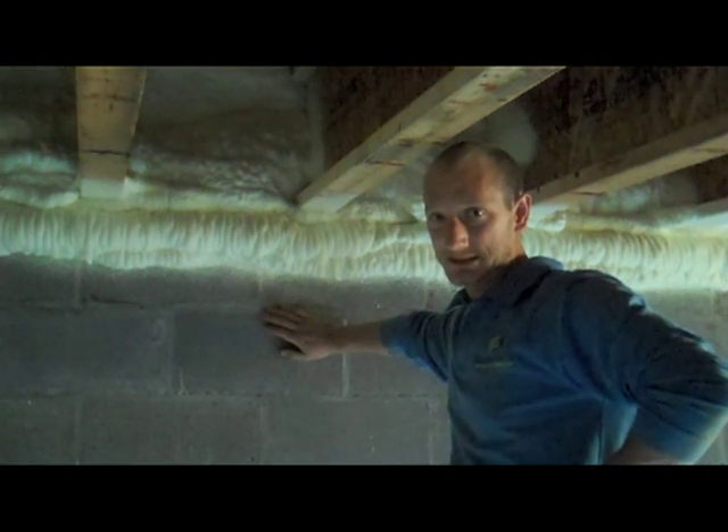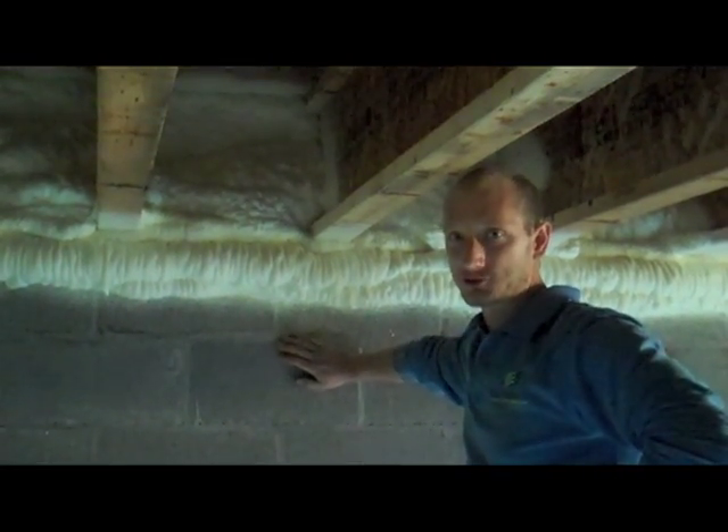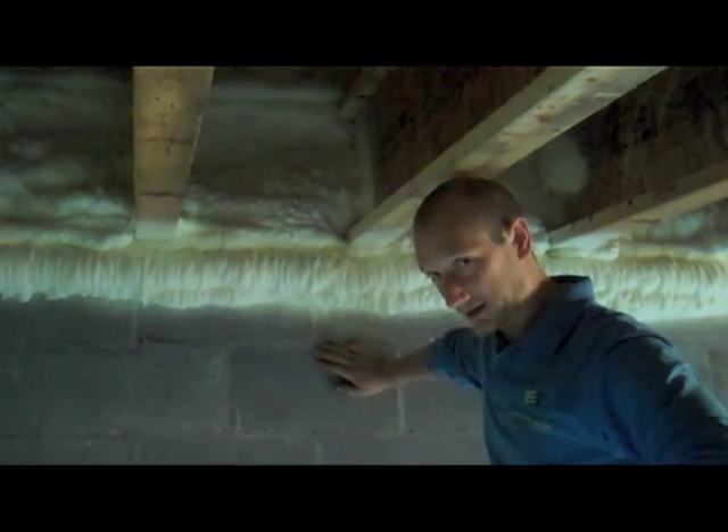Hey, Jeff Middlebrooks with E3 Innovate, again down in the crawl space of the Magdalene House, a house that we've done earthcraft certification on, and wanted to show you another feature that really makes this house stand out and energy efficient.